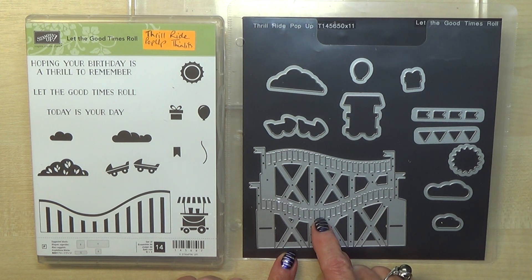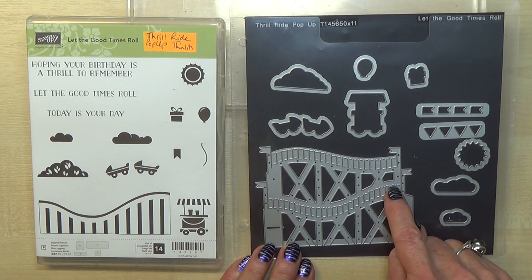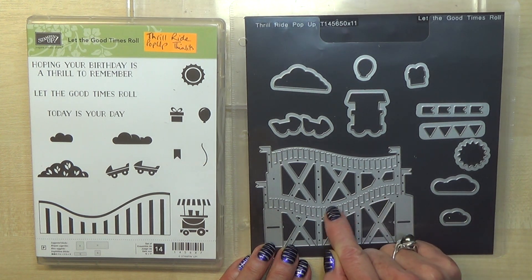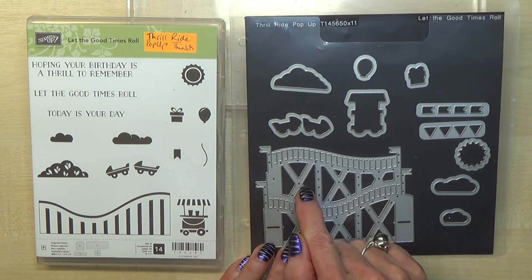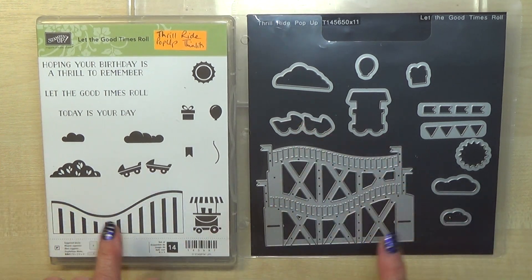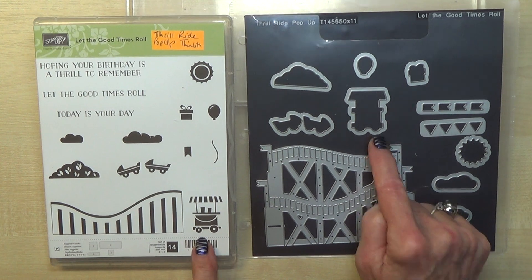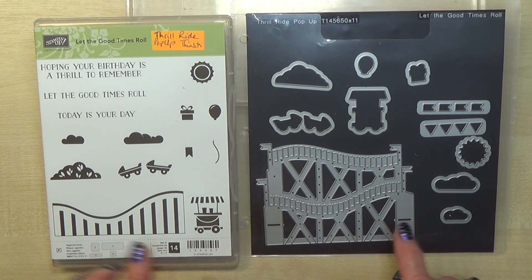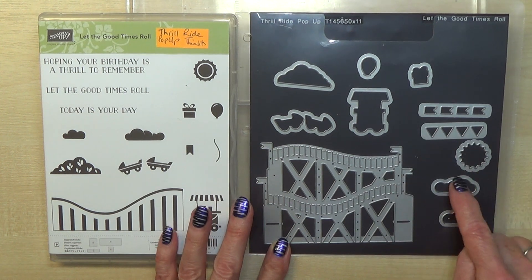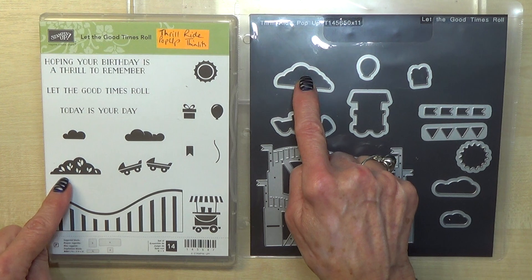This die creates a pop-up card. You open up the card and it comes up — it folds just underneath those lines, folding backwards and forwards to create the track. These are two little carriages, and there's also a little ice cream vendor on wheels. You get banners, bunting, the sun, two clouds, a little gift, and a die for the balloon and flowery bits. If you stamp a design and die-cut it, you can just cut that bit down there.